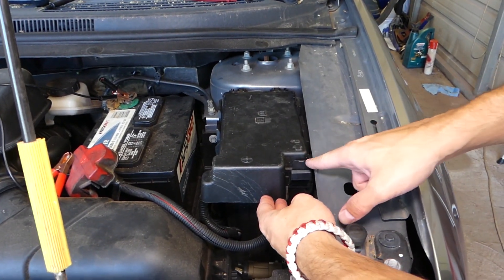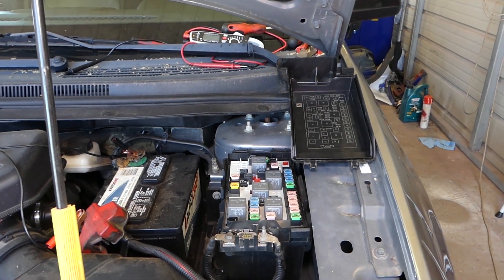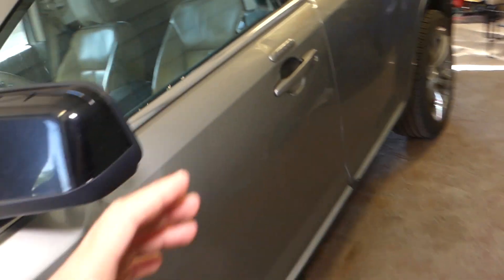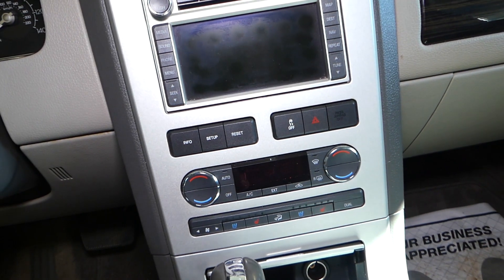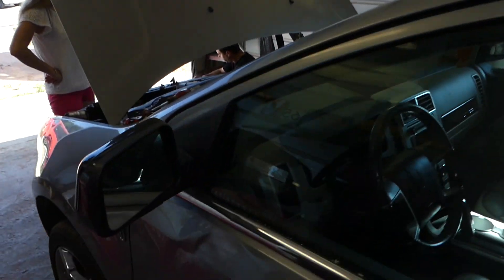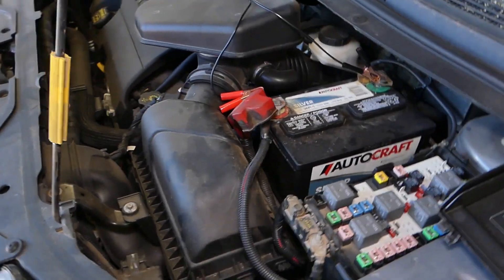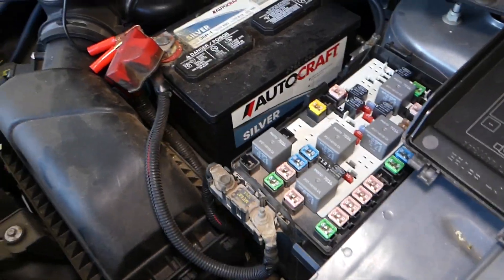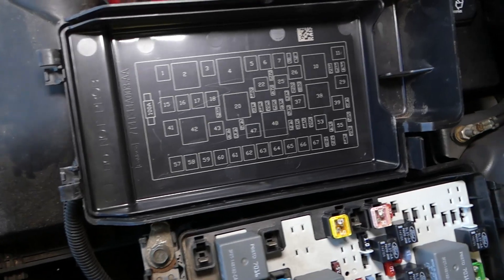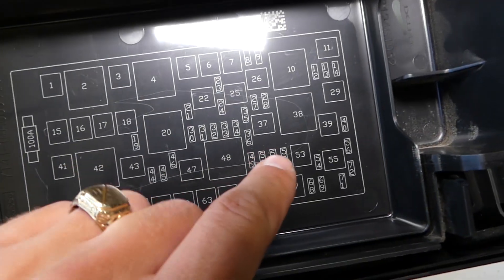We need to press in and pull it up. Now, that relay controls — once you press the switch to turn the AC on, that relay will be activated and it will tell the compressor it's time to run. If the relay is bad, the compressor will not get power and it will not turn. The clutch will not work and the compressor will not be engaged. On the back side of the cover, we can see the fuse and relay numbers. The relay we need to check is number 37.